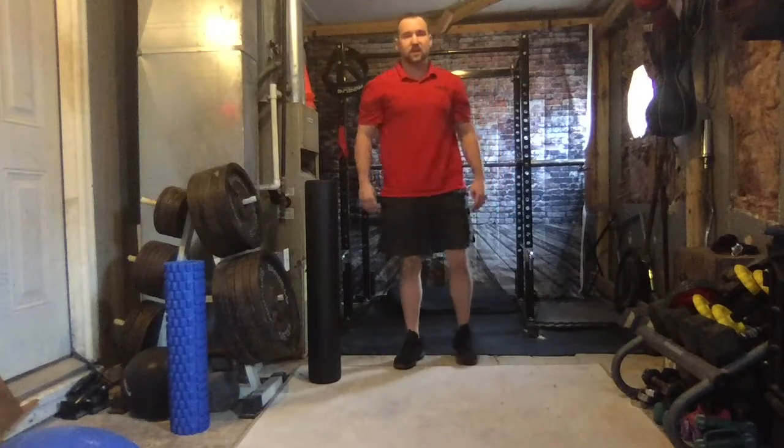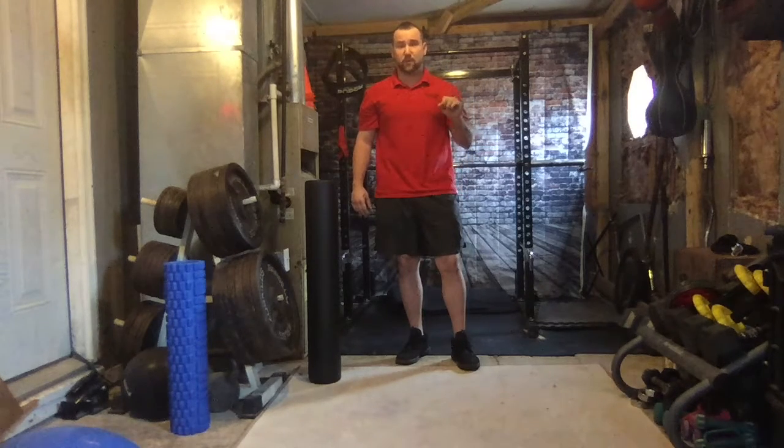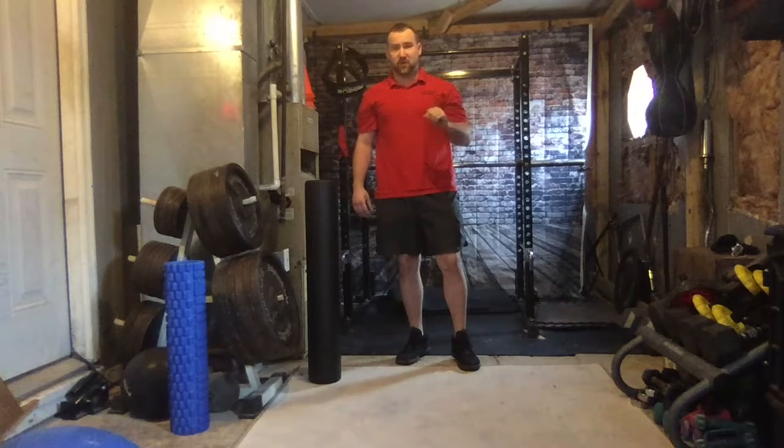How's it going everyone? It's Jerry here with Any Level Fitness, your virtual personal trainer. In today's video, we're going to go over exercise number 5 in your 5 exercises to improve your lower back strength video series.